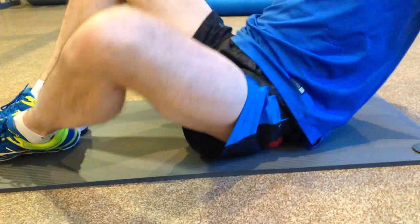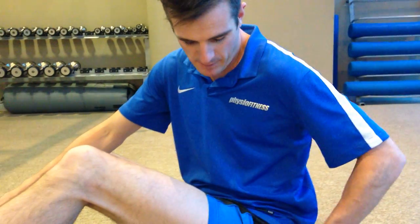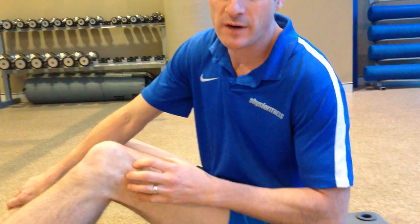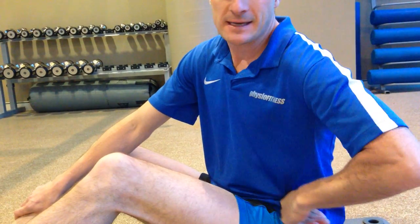So there are three things to work on: the TFL and glute area, loosening up the ITB itself, and getting right down into all the soft tissue attachments where it comes into the lateral side of the knee. That last part is a lot of the forgotten stuff — don't skip it. See how you go.